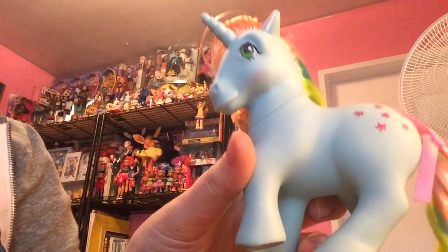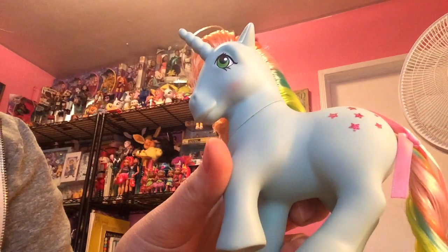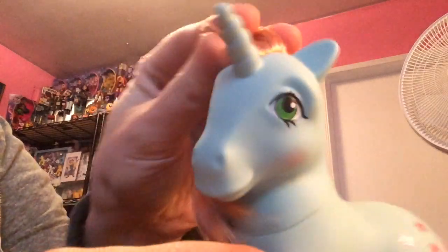I don't remember which one this one is — like galaxy or something. Star Flower — yeah, that doesn't seem to make sense. But Star Flower is a unicorn, and this one had a little bit too much gel in her hair, so it's kind of being a little funky. I'll have to style it out a little bit. Her cutie mark has glitter on it as well.